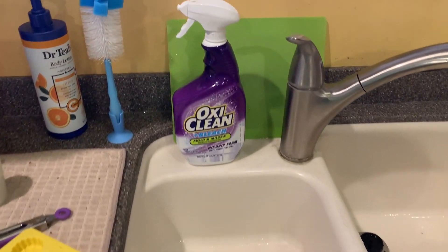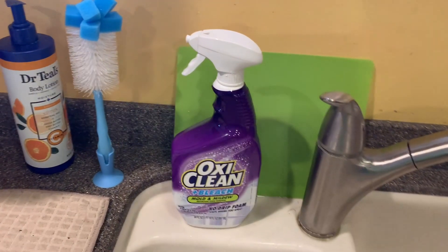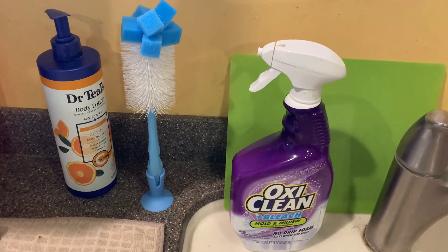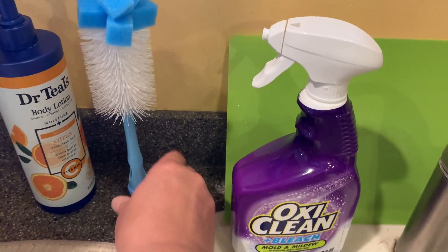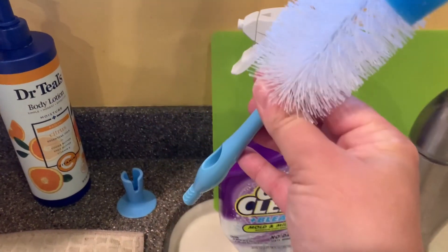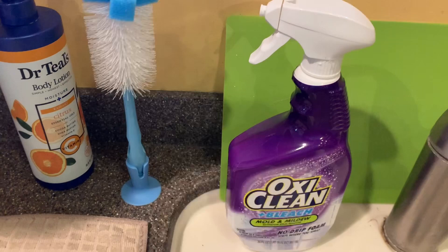All right everybody, here is the baby bottle brush that I got at the Dollar Tree. It's sitting up here on the sink, standing on its little suction cup base, so we can just take it in and out just like that.